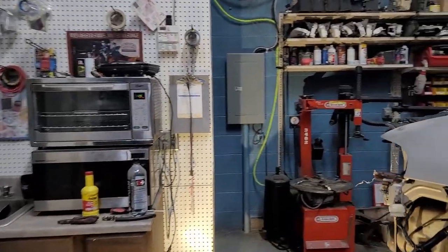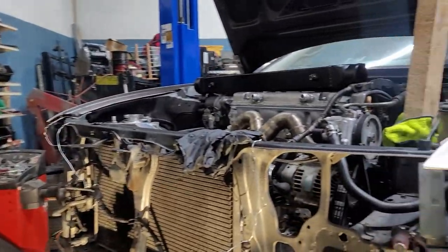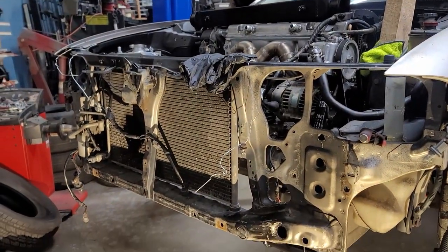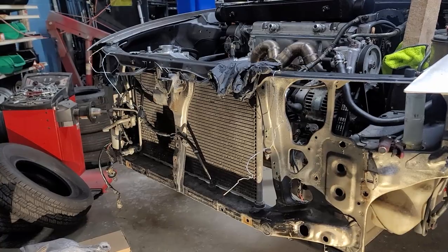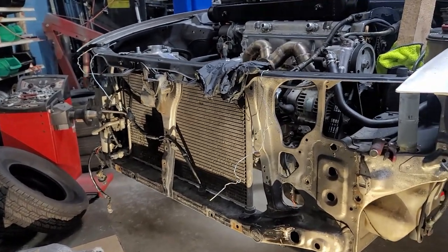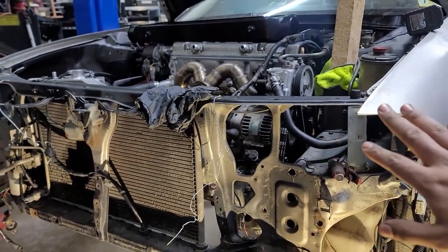I got the front end off already and I already kind of started — I hung the intercooler just to see roughly where it's gonna sit. This will be my third build with the Prelude specifically, so I know there's a couple ways to do it. The way I'm gonna do it this time is similar to the last time, but since I'm keeping AC and power steering it makes it a little more challenging.